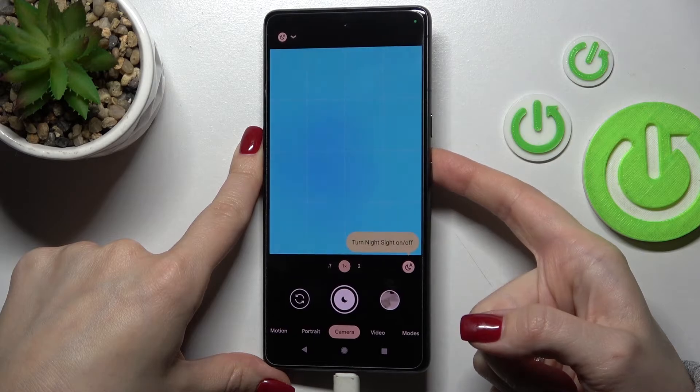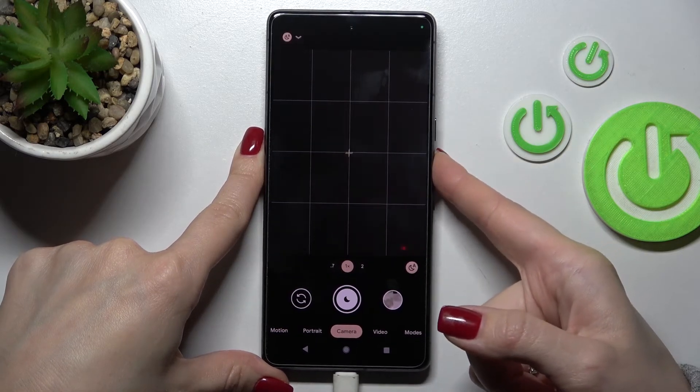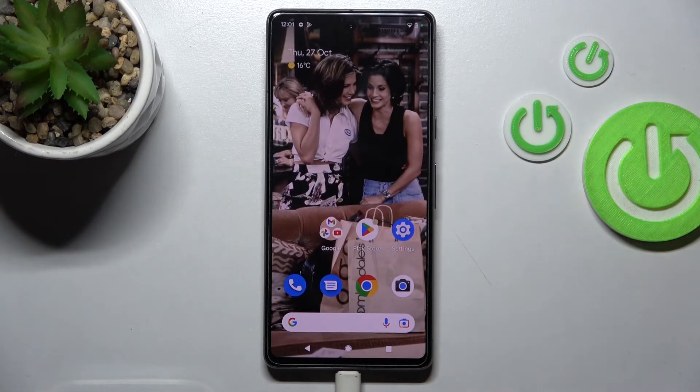Now press the power key twice and we can see that the camera app is successfully activated. That's it! Thank you for watching — if you find this video helpful, don't forget to leave a like, comment, and subscribe to our channel.